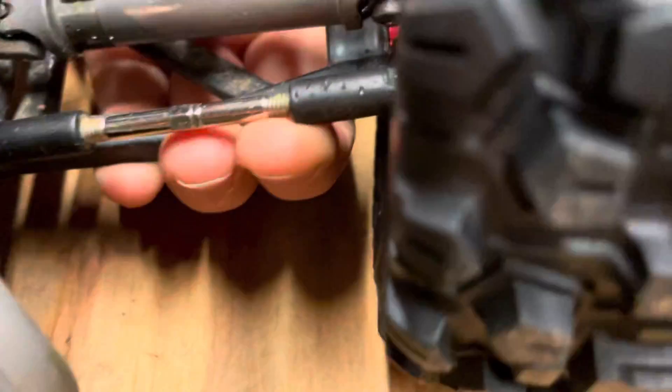I also replaced the off-brand other arms that I had because they kept coming loose, so don't buy off-brand — always buy Traxxas.